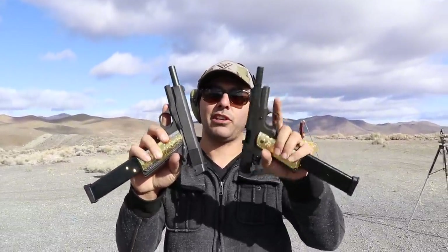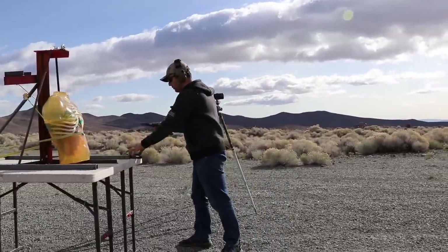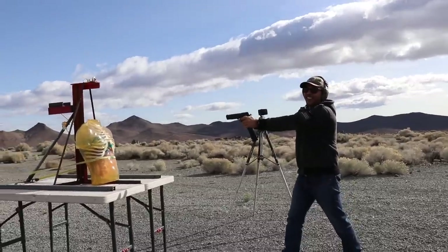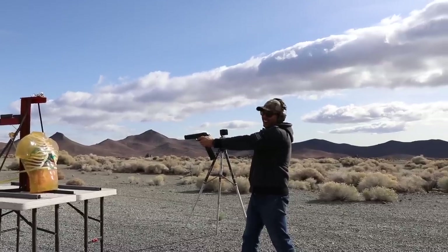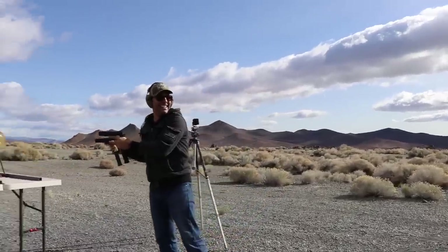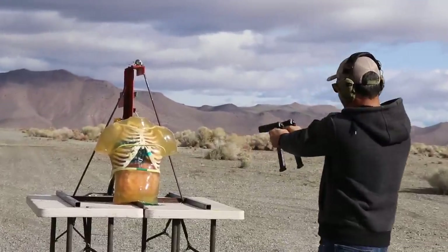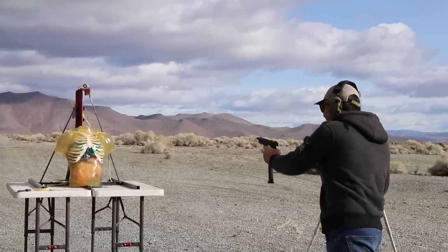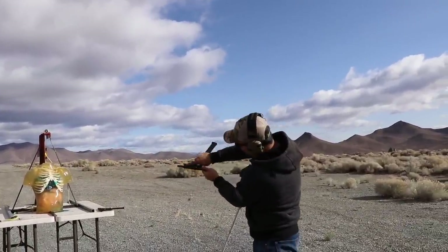We got two 1911s that are full automatic — thanks to my friend Richard, he converted both of these legally to make them automatic. One is loaded, the other one is loaded. Ready? Double 1911s, automatic! Hopefully I don't hit the metal. I don't know if you can record from over there. Is this controllable? What if I hit the metal? Okay, ready — one, two, three.